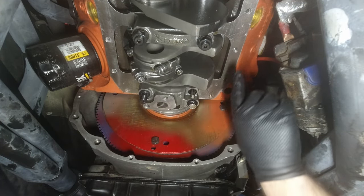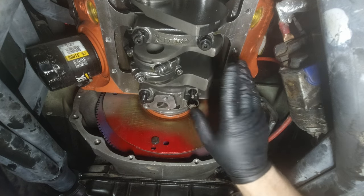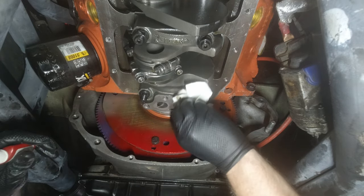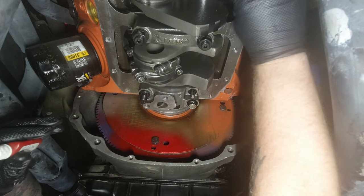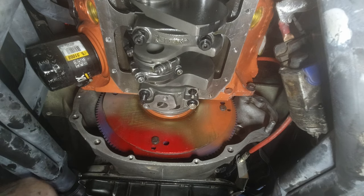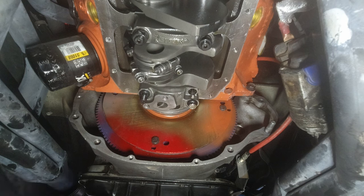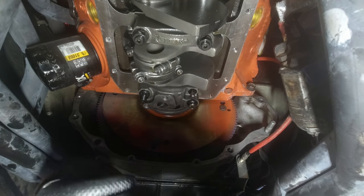I've got about 95% of the old gasket material off — just a little bit more up front on the bottom of the timing chain cover to get. Everything back here is pretty well cleaned up, so I'm going to go ahead and remount the oil pump. I haven't done anything to it — there's less than a thousand miles on this rebuild so the pump is basically new, the screen looked good, everything's fine. I'm going to remount it using some medium-strength Loctite on the bolts and they'll get torqued to 35 foot-pounds.